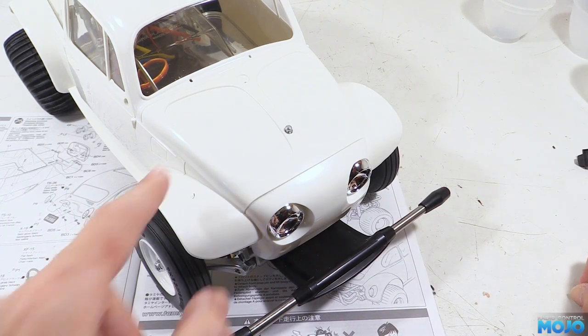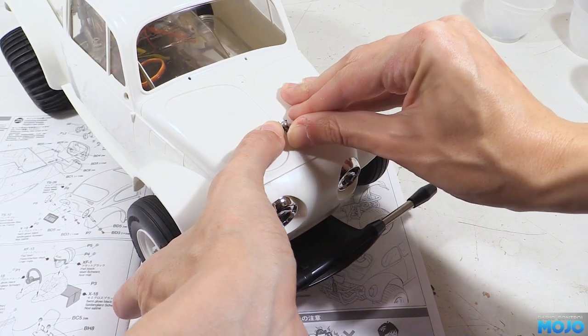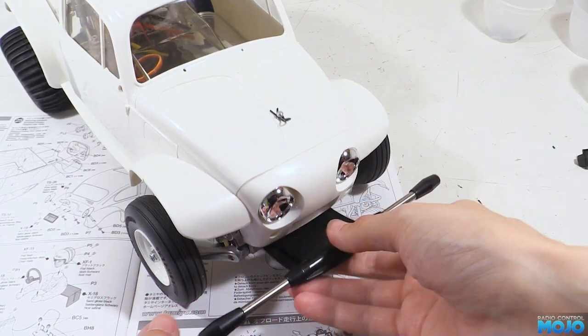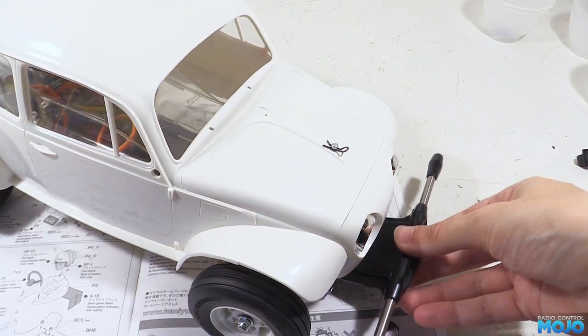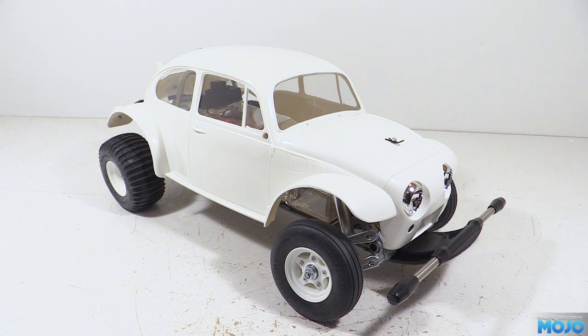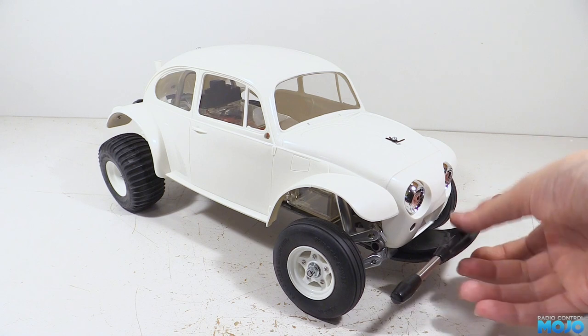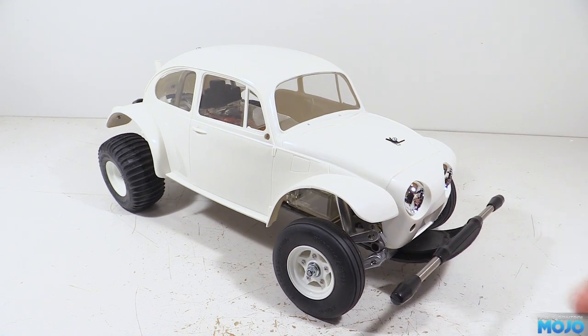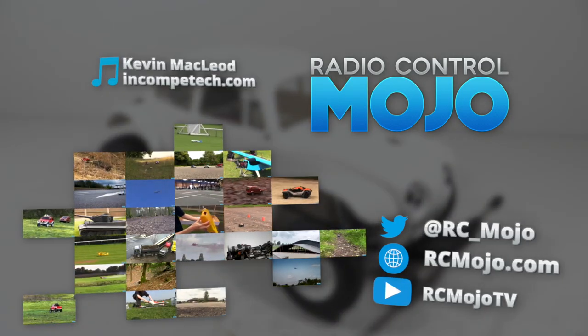It looks fairly tidy, but I do think an invisible mount would be even better. Either way, we now have enough of the Sand Scorcher put together to get a good feel for how it looks. I don't think I'm going to go for the box art with this one — probably stick with blue and white, maybe not quite the same blue though. That's going to be it for this week — the Sand Scorcher is rolling, just the paint and the battery to go. As always, thanks for watching, like if you like, subscribe if you haven't, and leave a comment if there's something on your mind. Bye!